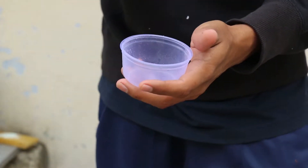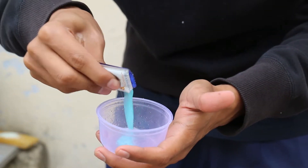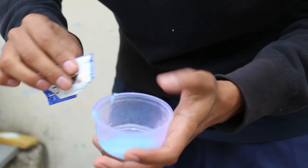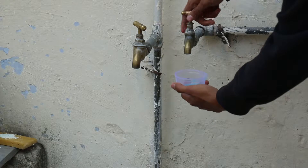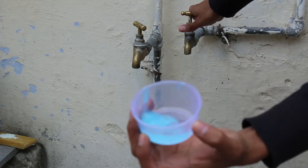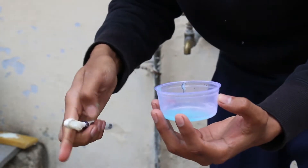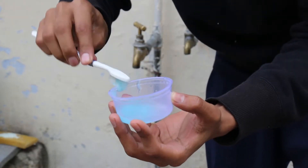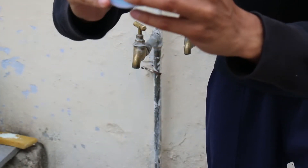Here we got the box — first fill it with the shampoo like I'm filling it. Here we got the shampoo, let's mix it with a little water. After that we got the water and shampoo in the box, let's mix it with the brush. Now close the box and shake it.